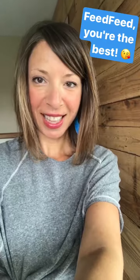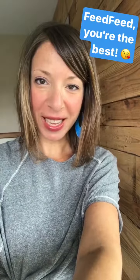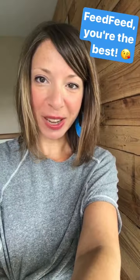Hi FeedFeed! I'm Mackenzie Schick from the blog Pine and Crave, and today I'm going to show you how to make some marshmallow treats that'll be perfect for the 4th of July. Before I get started, I just want to give a big thanks to the FeedFeed for letting me take over stories today.